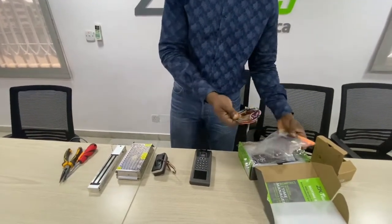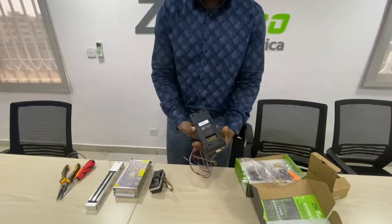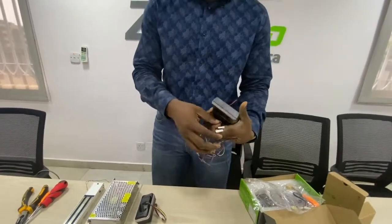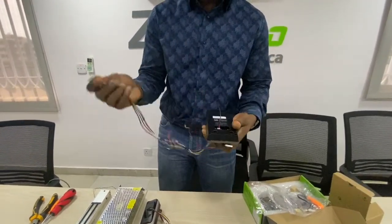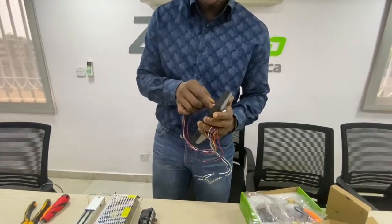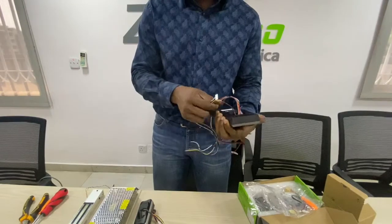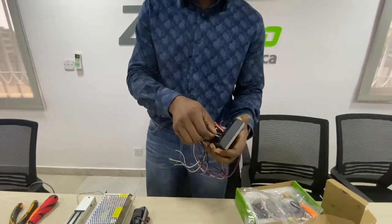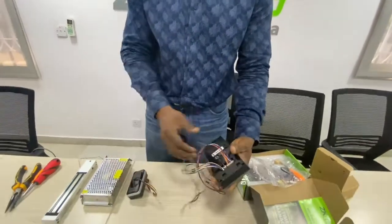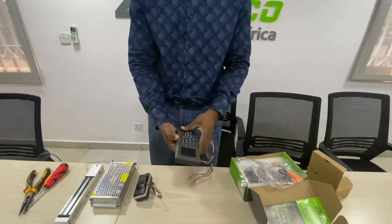we will be needing three cables: the power cable to be terminated here. We also have the cable that controls the lock and other accessories that has an exit button. We also have the Wiegand cable, which also houses the other communication. So these are just the three main cables required for this standalone installation.